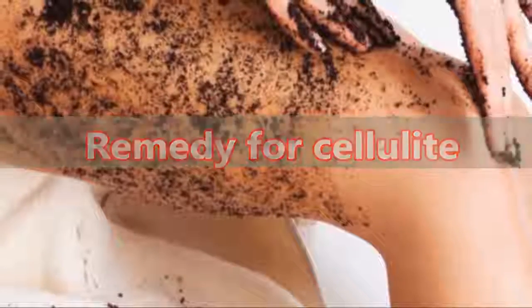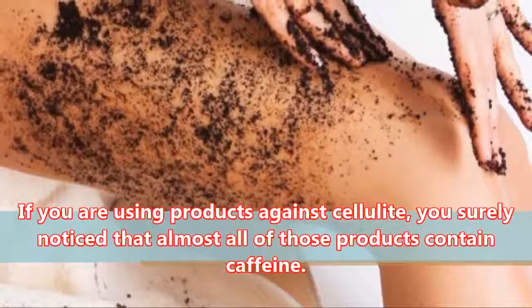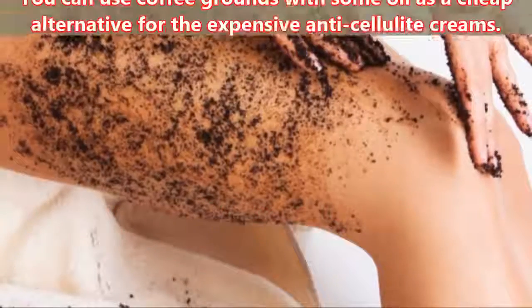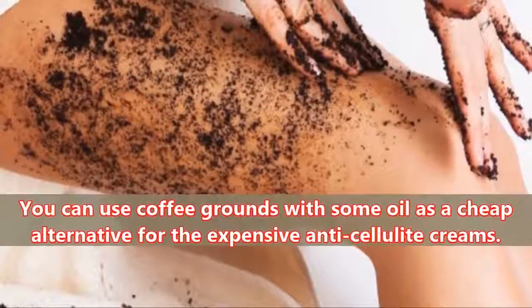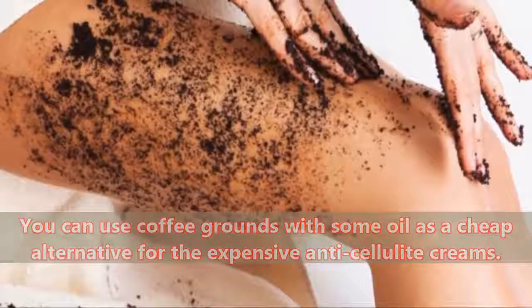Remedy for Cellulite: If you are using products against cellulite, you surely noticed that almost all of those products contain caffeine. You can use coffee grounds with some oil as a cheap alternative for the expensive anti-cellulite creams.